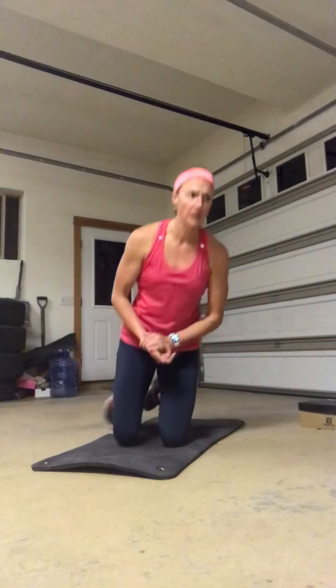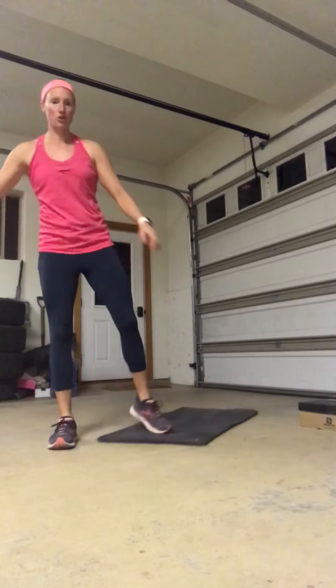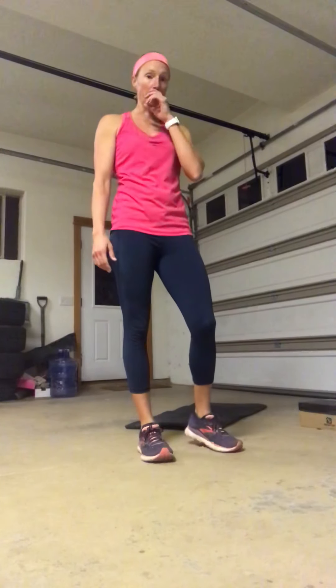Jump lunge — we did this earlier this week but I just want to review your options. If jumping is something that is a little hard on the knees, or especially towards the middle or end of a workout when you're really tired cardio-wise, I want you to make sure you know all of your options.